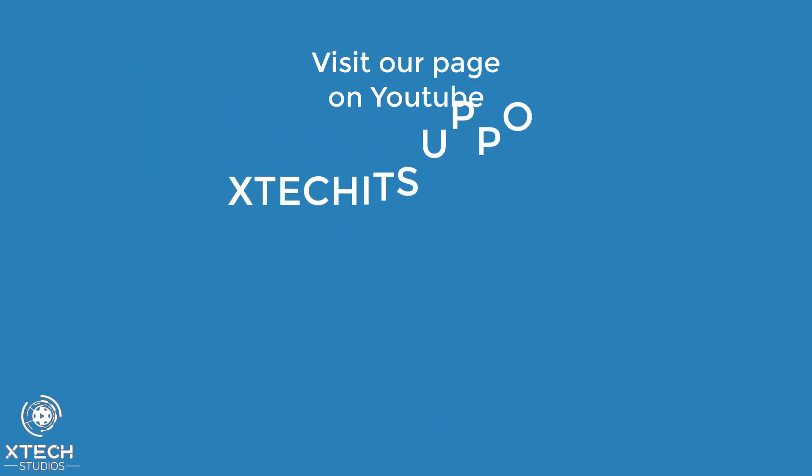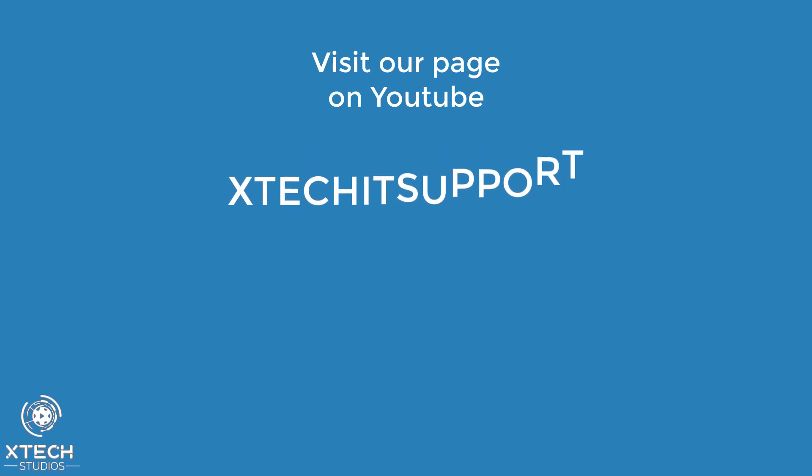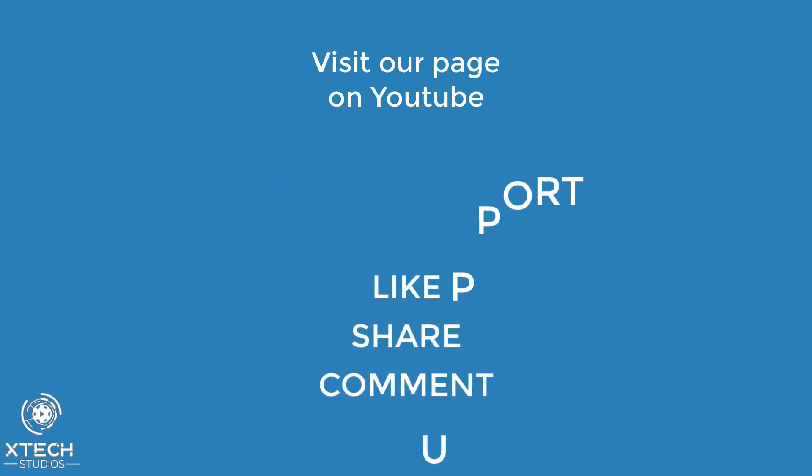Thank you for watching this video. Please visit our YouTube channel XTechIT Support and subscribe so you don't miss any of our tech videos. Give us a like, share and comment.